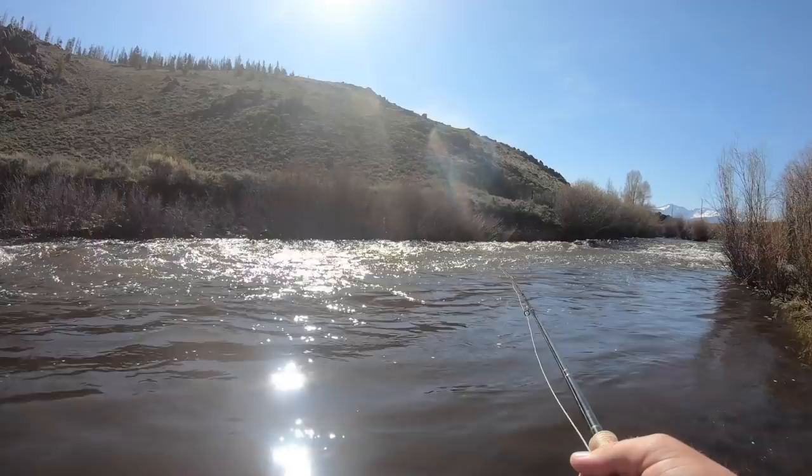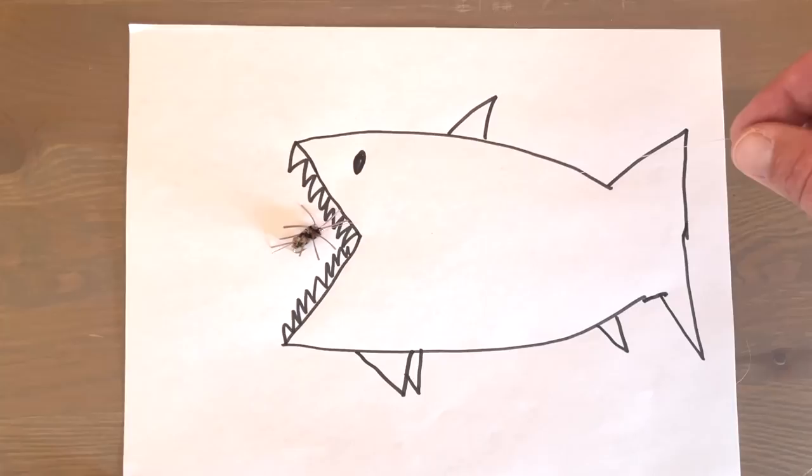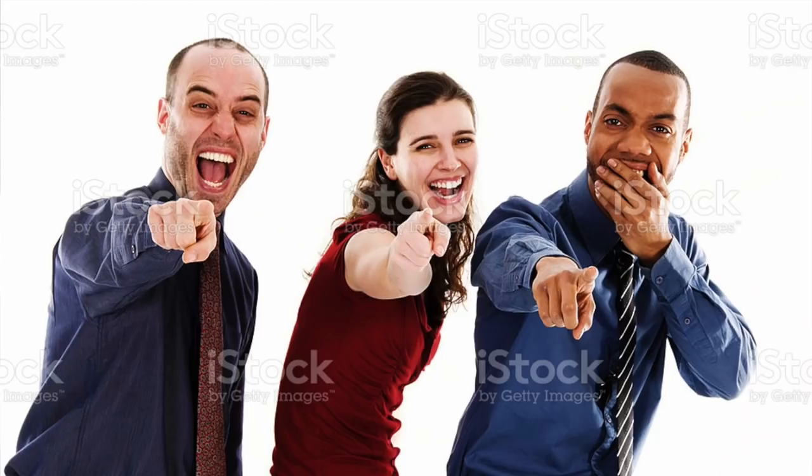The first tip is to set the hook in the direction of the drift — that's usually downstream, but not always. If you set the hook in the direction of the drift, you'll pull the flies right into the fish's mouth. If you set the other way, you'll yank those flies right out of their mouth and all of your friends will laugh at you. If the flies and bobber are way downstream from you, things can get a little weird, so just do your best and try not to suck at fly fishing.